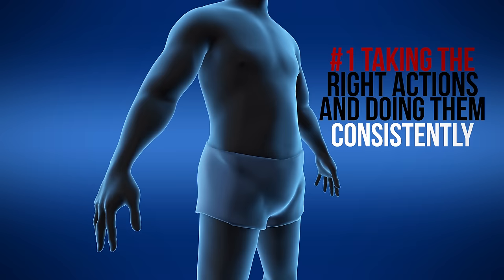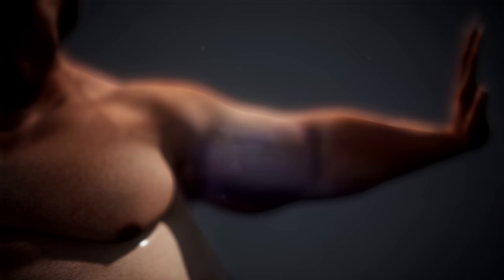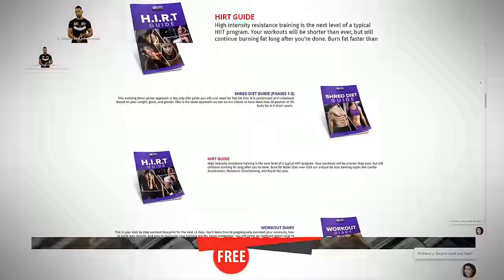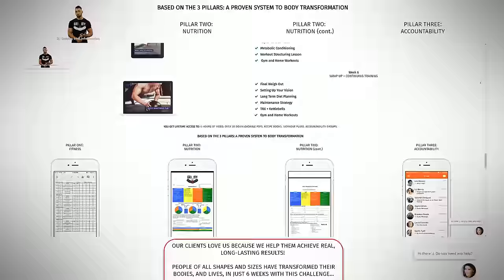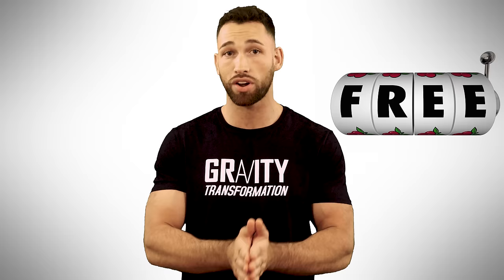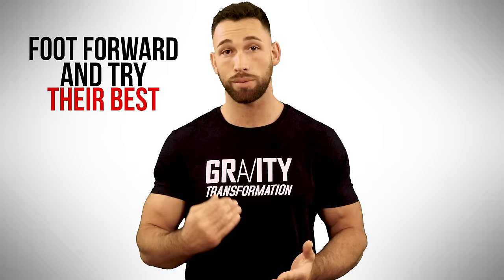If you're struggling with building muscle, burning fat, or even just showing up to the gym, I have a system that can streamline the whole process for you so that you can finally meet your goal. We'll make sure that you have a diet and workout plan that burns fat and maximizes muscle growth, and you'll have a coach to keep you accountable the entire time. I'll give it to you for free — the only catch is that I'm only taking people that are actually serious about making a transformation. If you're ready to do what it takes, click the link in the description or go to www.gravitytransformation.com.